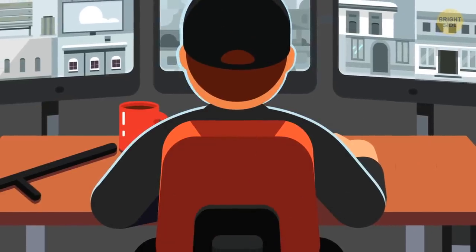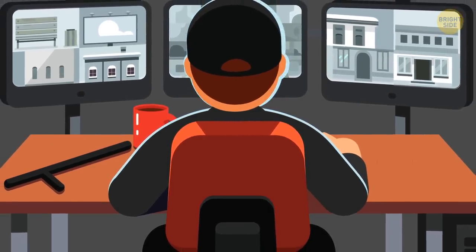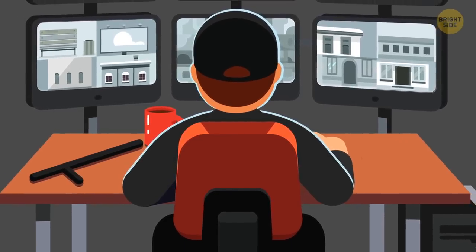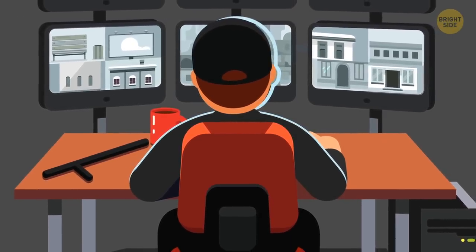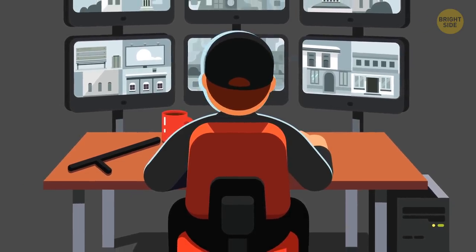All of your moves are being tracked. This information is collected, analyzed, and put into reports sent to the casino's marketing department — so they can work out the best possible way to market their casino and slots to you so that you keep coming back to play more.